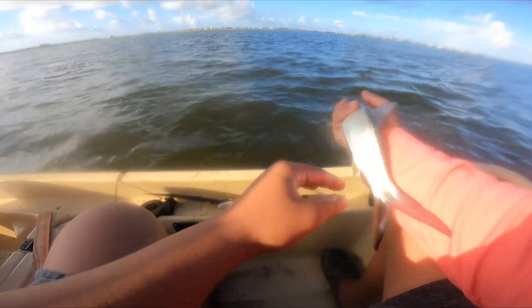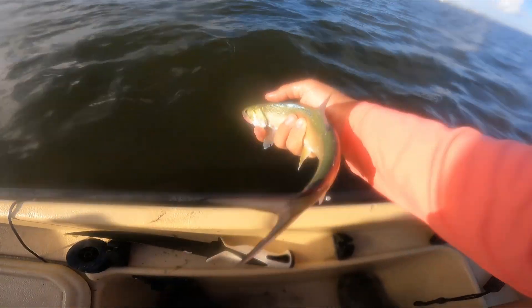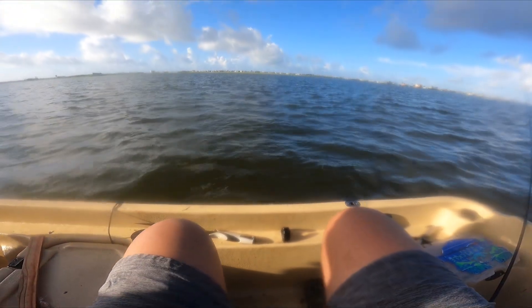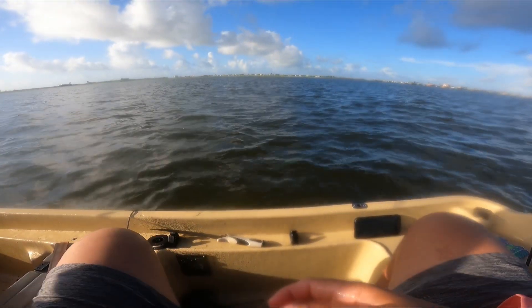Good bait right here. All right guys, we're gonna get a release on Matt's fish. You don't belong here — you don't belong yet. He's gotta fight for that little ladyfish.